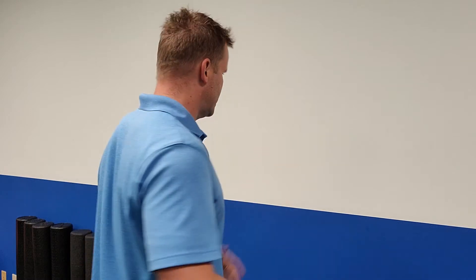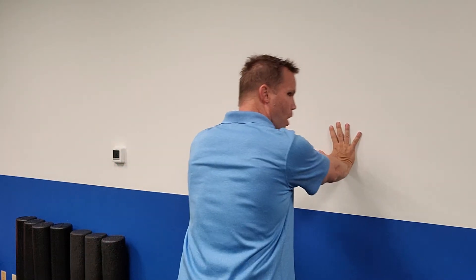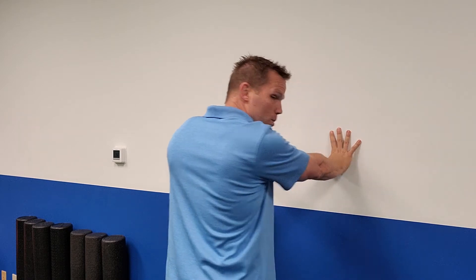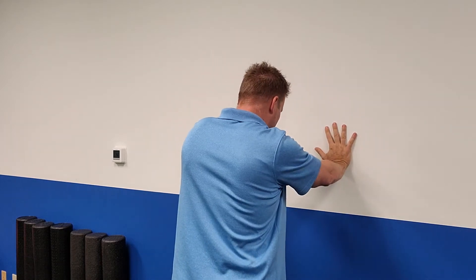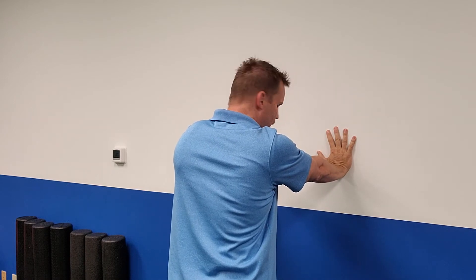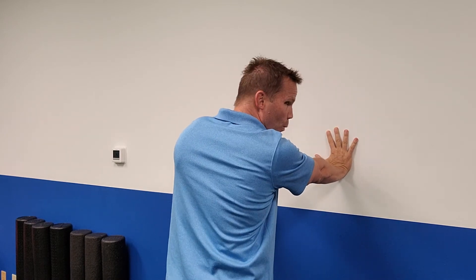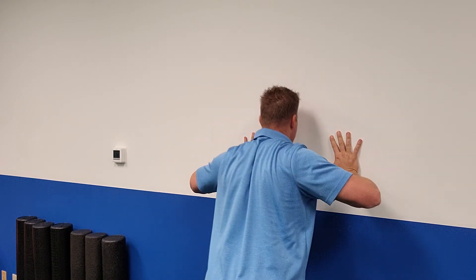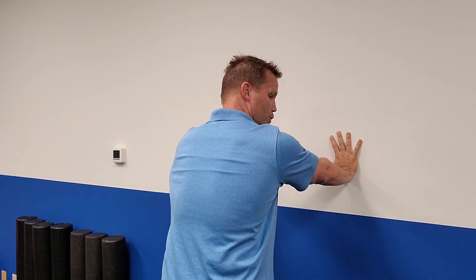One of the tests they'll have you do is a push-up on the wall — bend your elbows a little bit and push. If your shoulder blade sticks out a little bit, like my left shoulder blade is doing now, that's what happens if I'm not extra conscious of it. That signals a winging scapula. If you push and go down and back up, how well can you pack your shoulder blades versus letting them wing out?